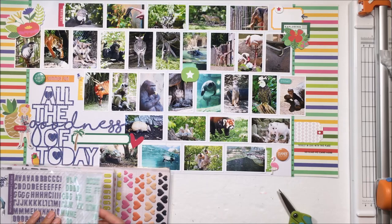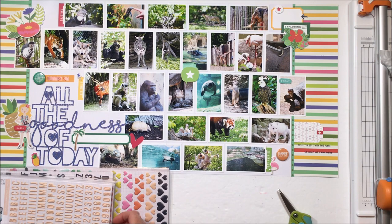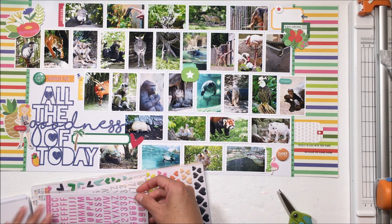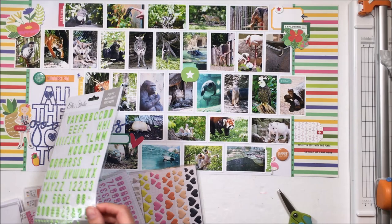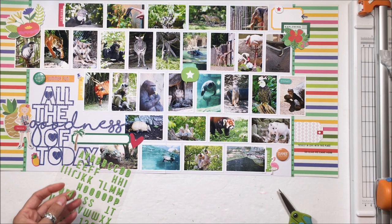We were a little disappointed. We even went back to look for her but could not find her. So now I want to put in 'all the animal goodness of today.' I'm looking for alphabet stickers for 'animal.' These are from Pink Fresh Studio.